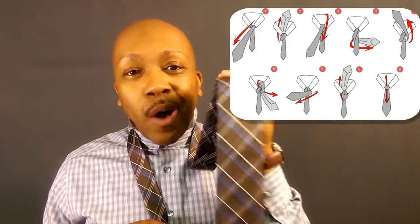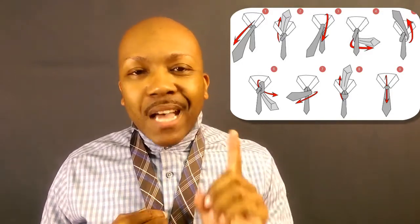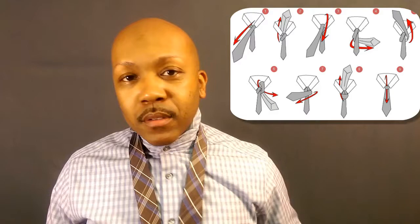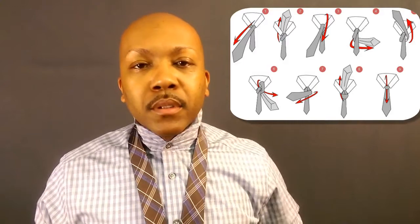With the Full Windsor, make sure you get some extra length on the wide side of the tie, because the Full Windsor requires a little bit more material. And remember, gentlemen — the tie should never go below the belt buckle. It should just touch the top of the belt, or even an inch above. Otherwise you look sloppy, and we're not doing that on this channel.